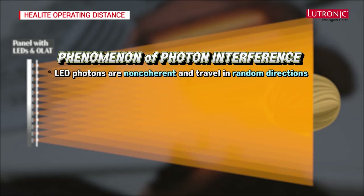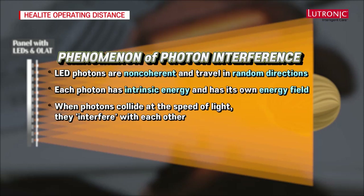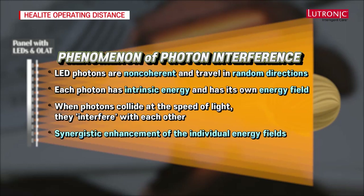LED photons are non-coherent and travel in random directions, although they have forward directionality. Each photon has its own intrinsic energy measured in electron volts and has its own energy field. So when photons collide at the speed of light, they interfere with each other, resulting in synergistic enhancement of the individual energy fields where the beams of the LEDs intersect.